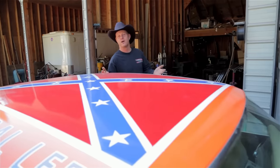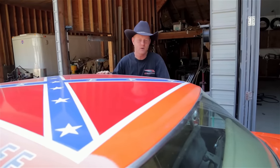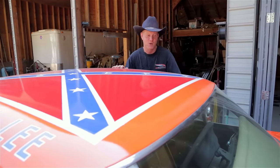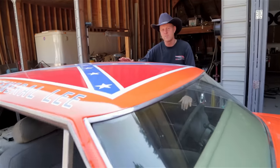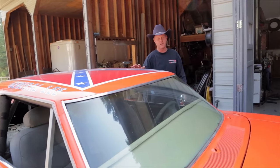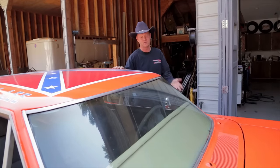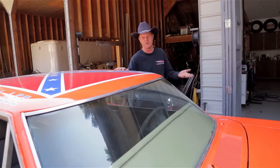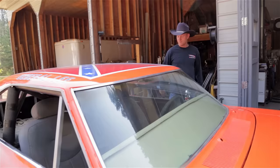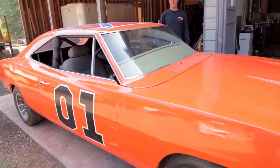So now you know the story of how the Ford Crown Vic became the General Lee. It's not even a Dodge, but it runs good, it was a safe car, and it carries the body well. I've had a few people ask me about building one of these for them — I'm not saying I won't, just not right now. But it's kind of fun to own because you can't really hurt it, and if you do, you can always just replace that part. Here you go — General Lee on a Crown Vic chassis. Thanks for watching.